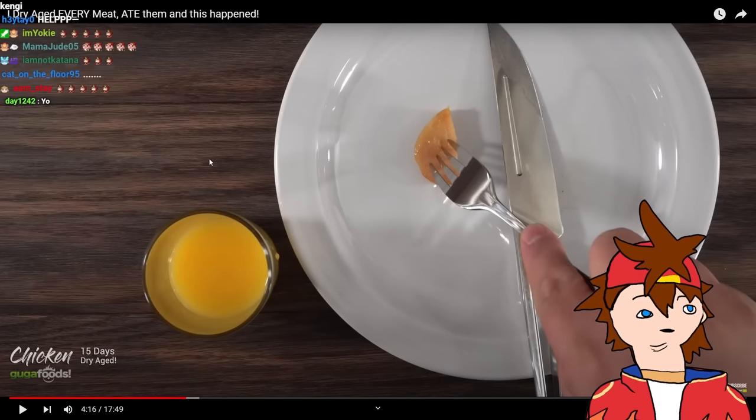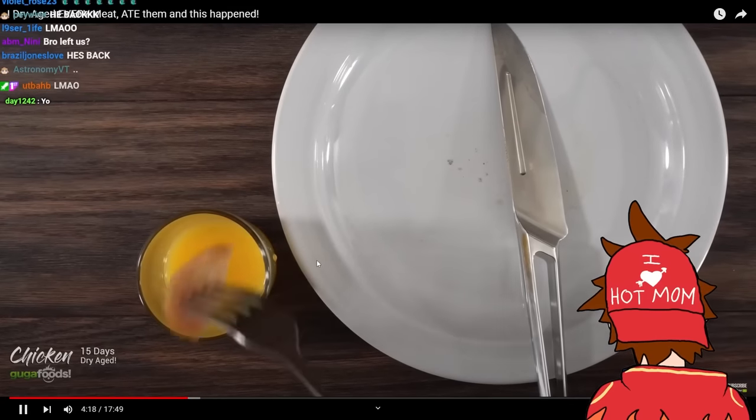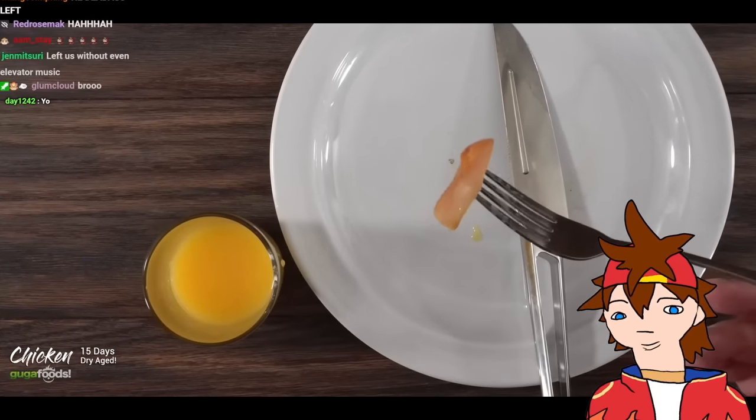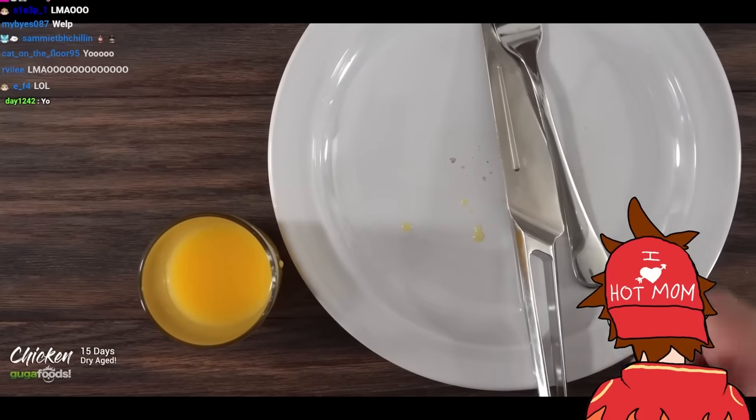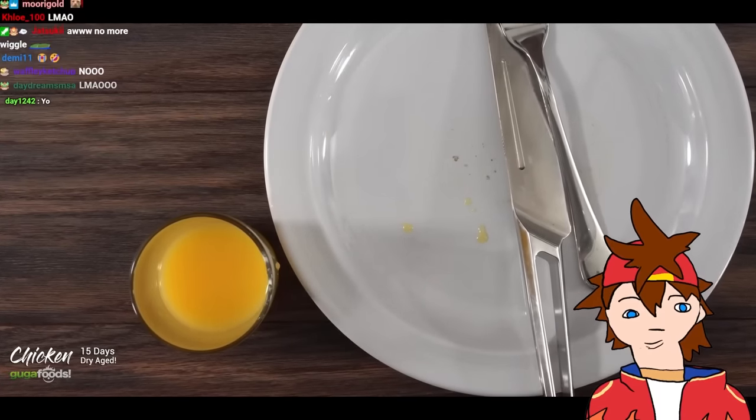I saw him drink some orange juice and I wanted some. But hold on — let's just throw this inside of the orange juice, dunk it real good to make it nice and moist and taste it. Oh yeah, that's way better! That's what I'm talking about. Again, don't try this at home.